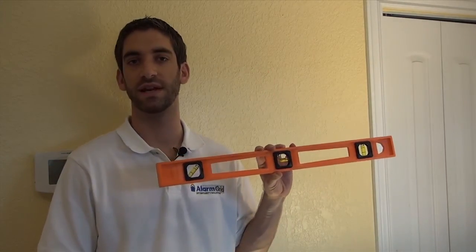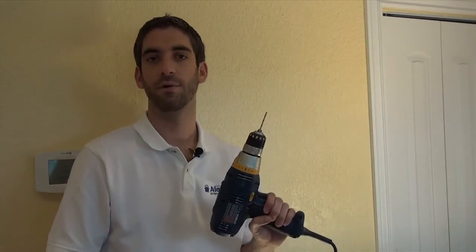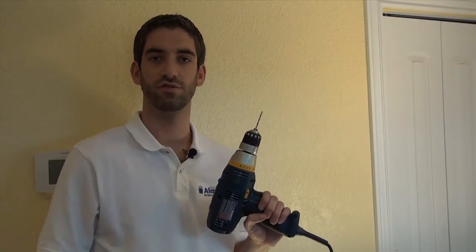Some tools we'll need for this installation: a level to make sure we keep it nice and neat, three screws — it actually comes with four, we're just going to use three. It did not come with wall anchors, so we have some wall anchors for our drywall. And a Phillips head screwdriver, finally a power drill with a 1/8th inch drill bit.